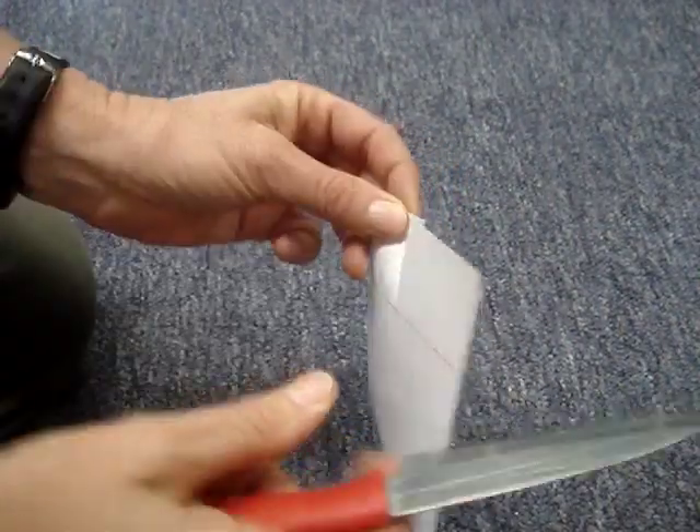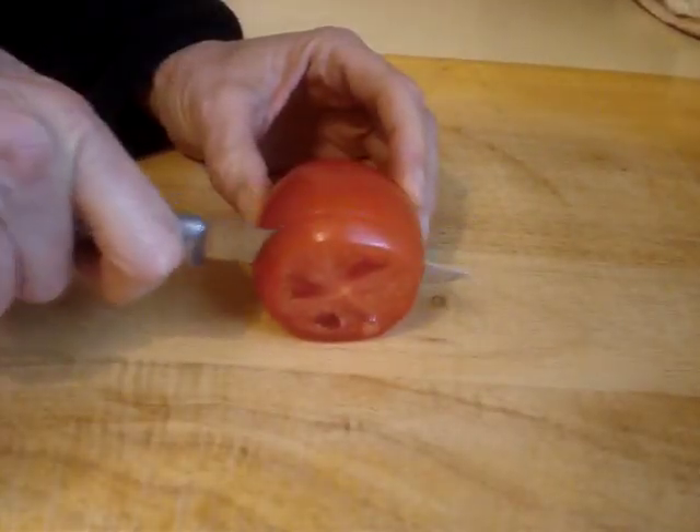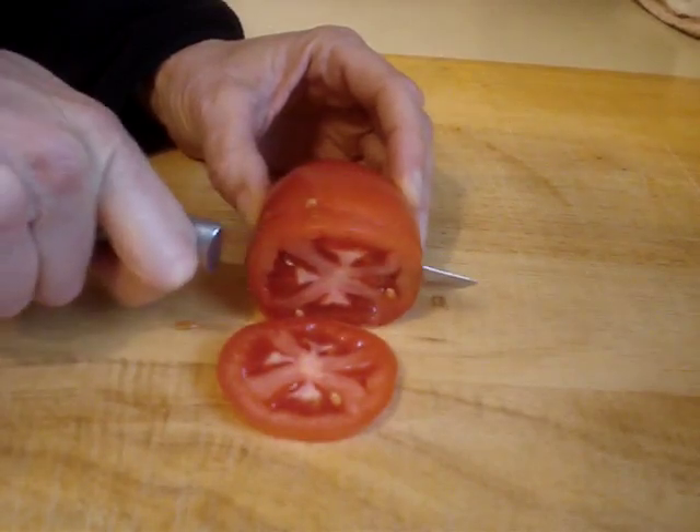Try cutting paper as feedback to know when you are finished honing the knife's edge. To learn how to use a steel effectively, it does take some time and effort. Even the cheapest knife's edges can be aligned.